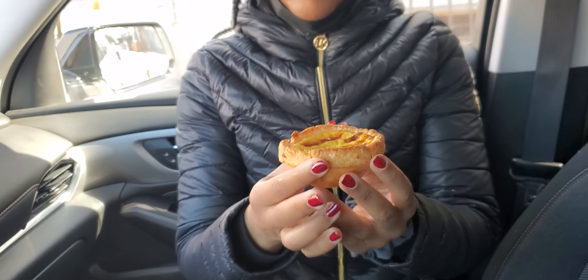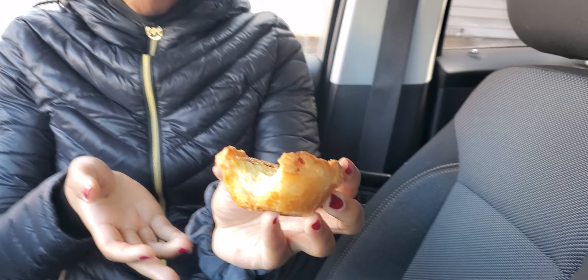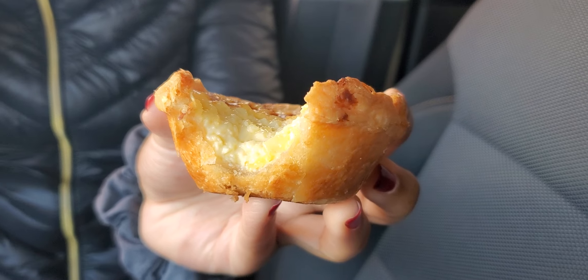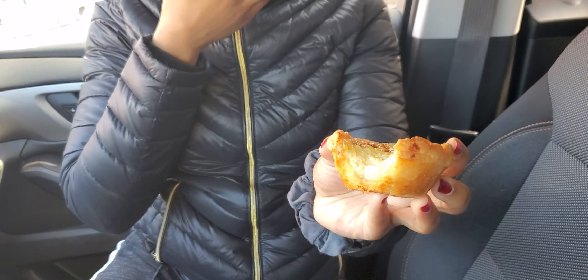So I'm going to try it for the first time. It's like a custard filling — or it is a custard filling — but it actually tastes pretty good, pretty delicious.